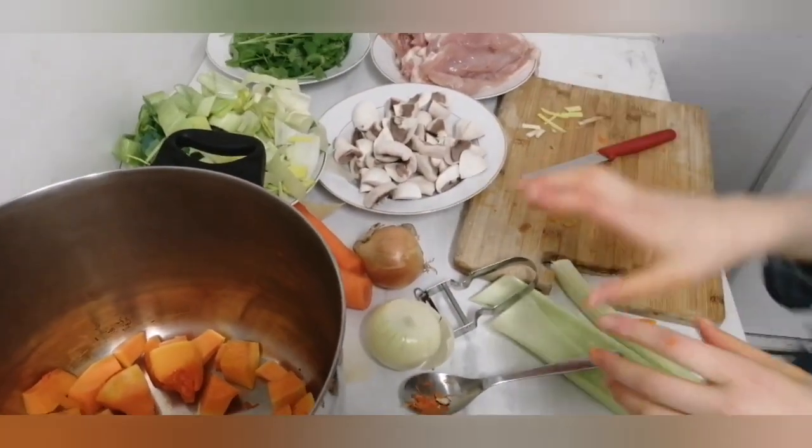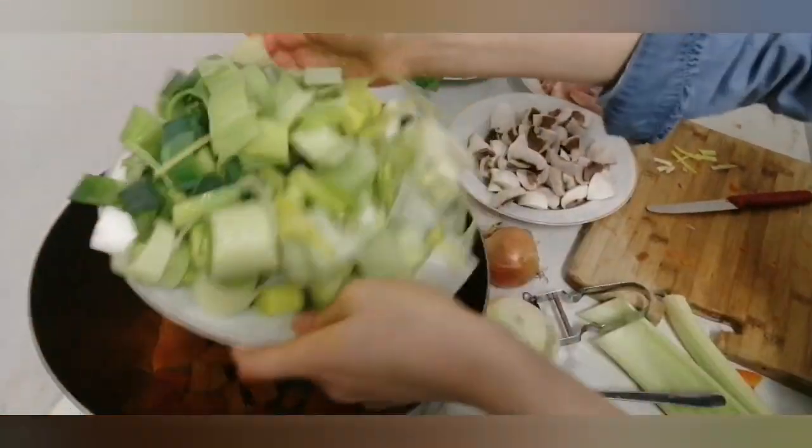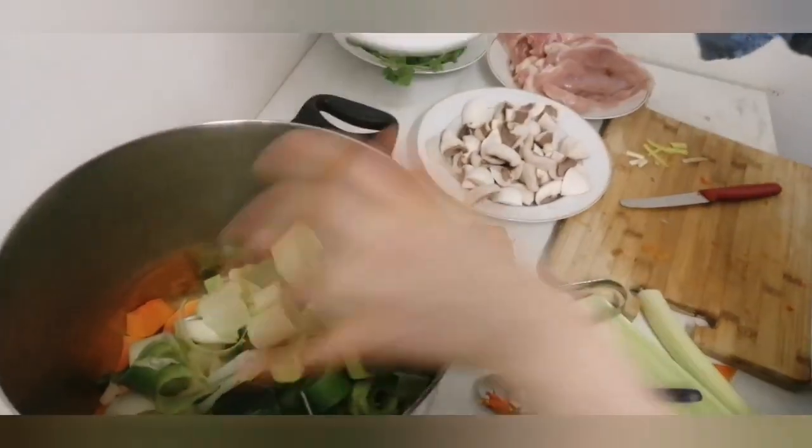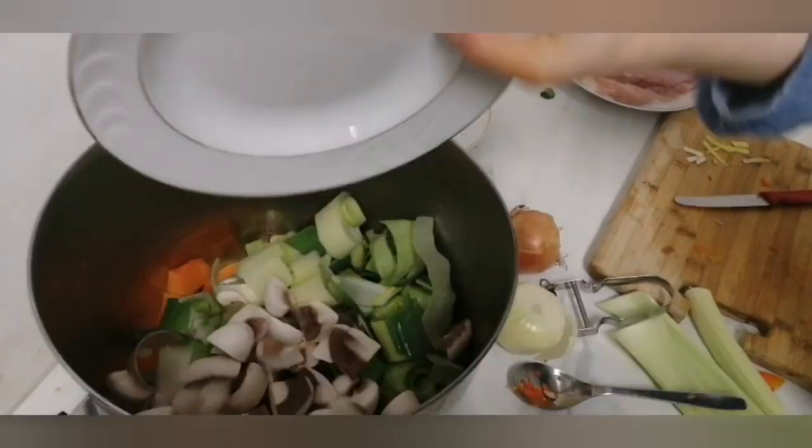I've put all the butternut squash in the pot, and I'm going to put all the leeks inside — a whole plate full of leeks into the pot. After that I'm going to put in all the mushrooms I've been cutting.